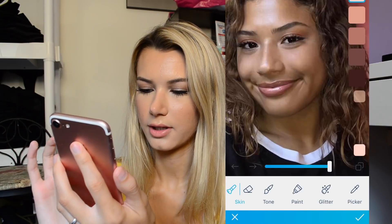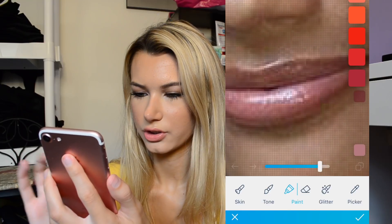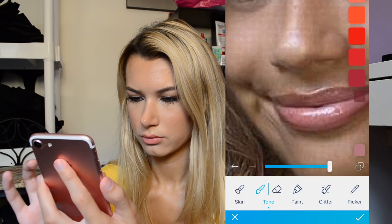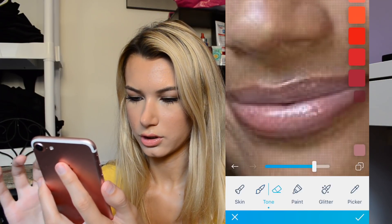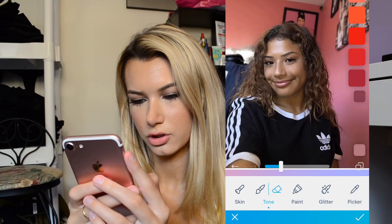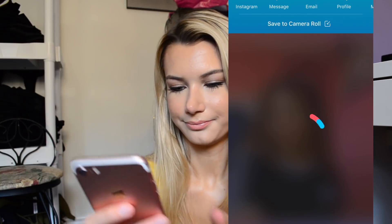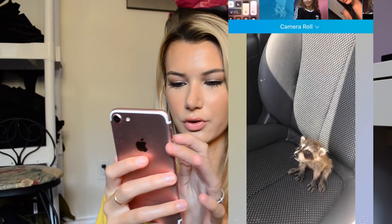And then I'm going to add a little bit more color to her lips. I'm going to grab the color from her lips and then just tone it on. A little bit too much — I'm going to put it at like 25 so it's not too much. I'm going to leave that one like that and go on to the next one. I saved this photo to my phone.